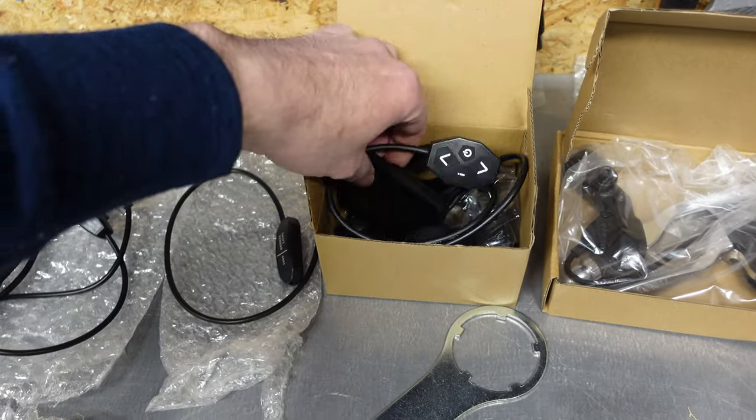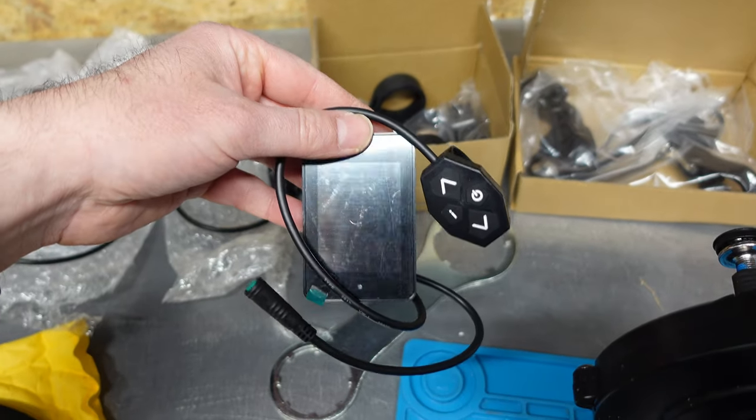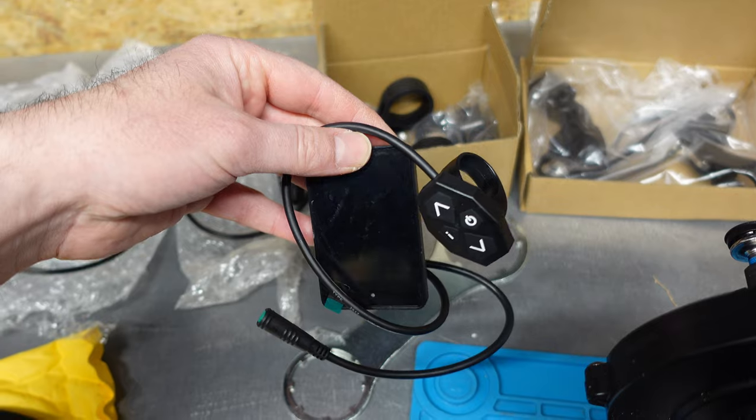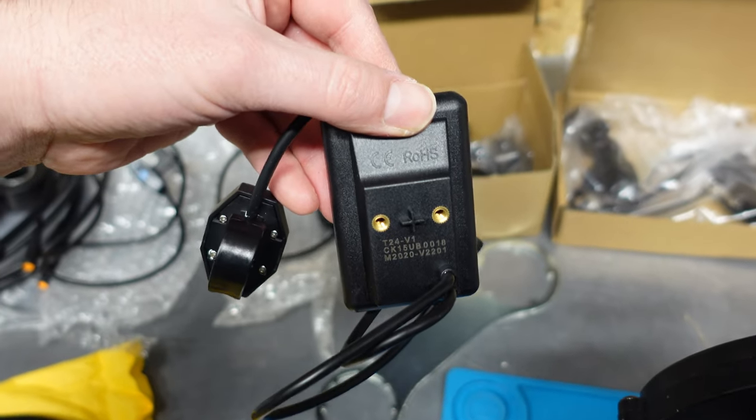Here is the display. It's a completely new type — I haven't seen this before. I don't remember the name of it... maybe it's written on the back. Yeah, T24.